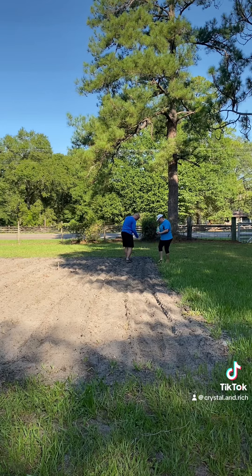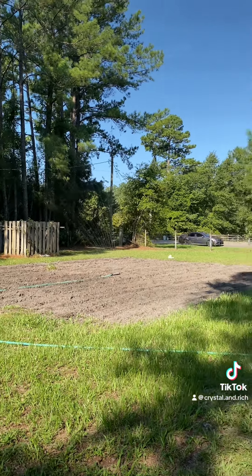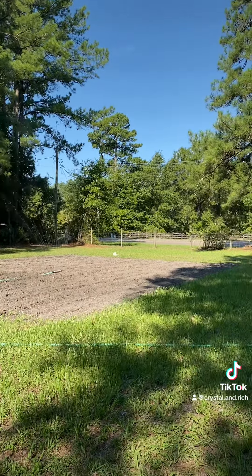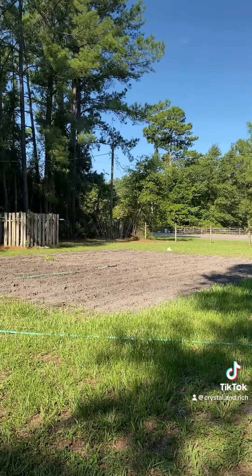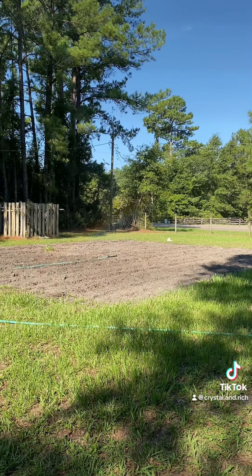Hopefully this will turn out well and we'll have us a good harvest of peas and corn here in a couple of months. And now the last portion here is water and wait on it to grow. Y'all have a good day. Thanks for watching.